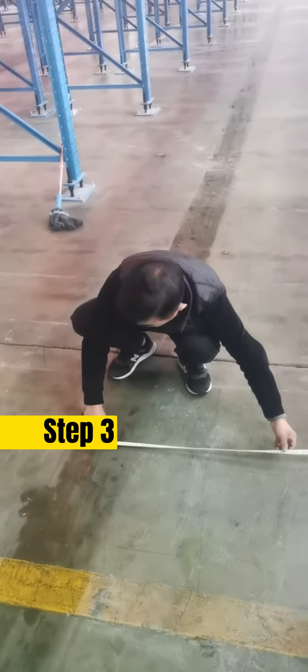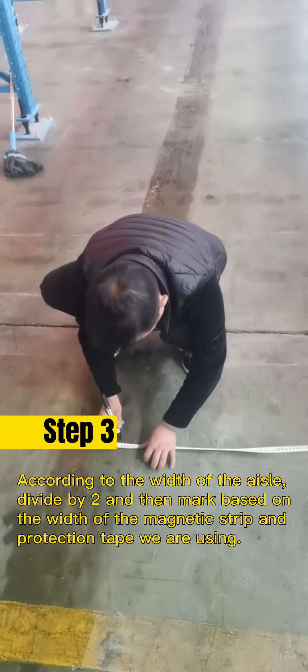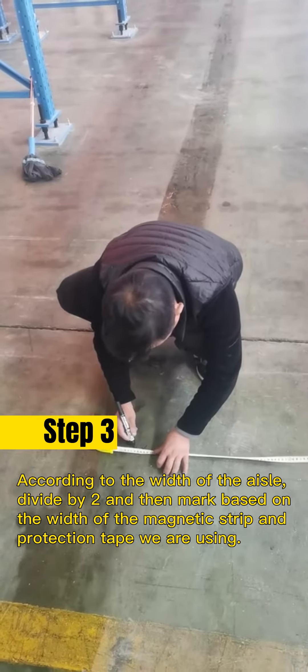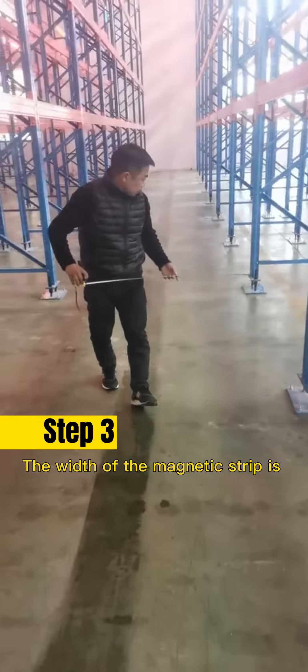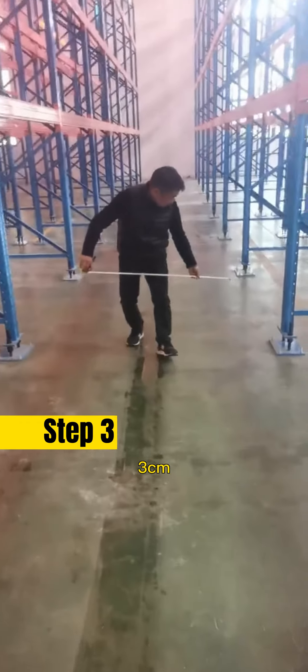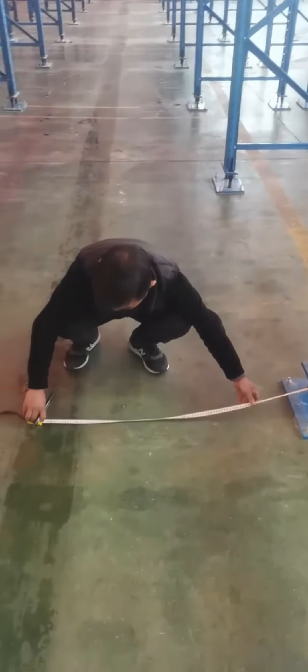Step 3: According to the width of the aisle, divide the width by two and mark the positions based on the width of the magnetic strip and protection tip being used. The width of the magnetic strip is 3 centimeters. The protection tip is 8 centimeters.